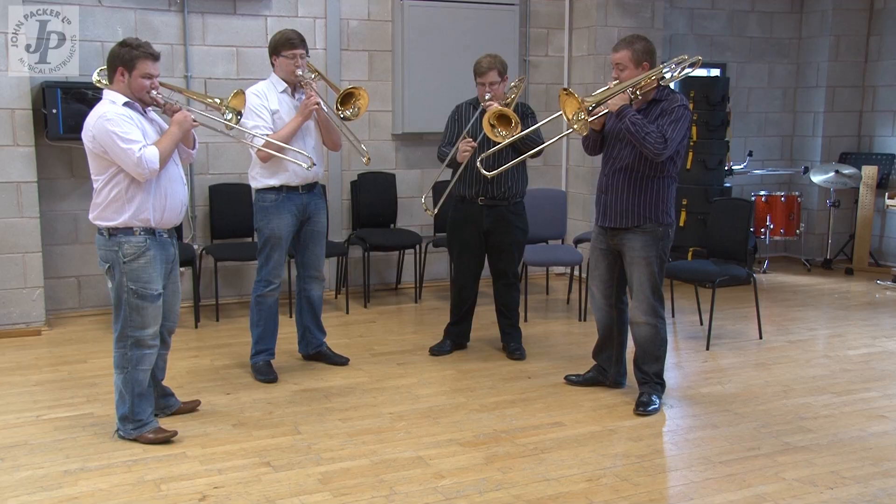I'm playing the Wrath R100 and it's built really well and the slide moves very freely.